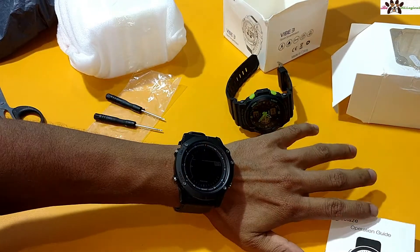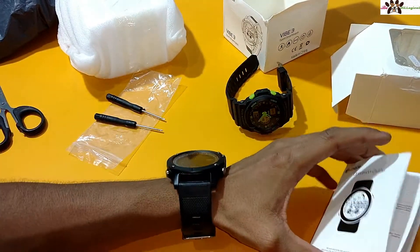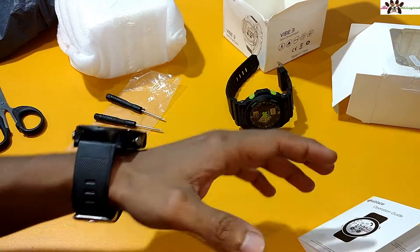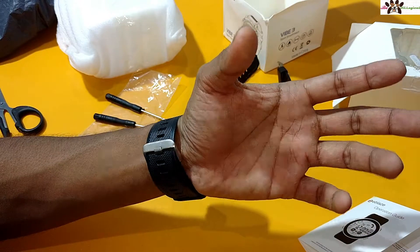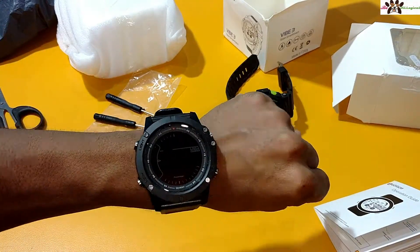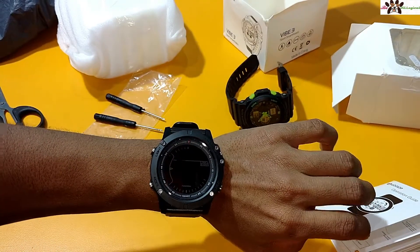The watch looks impressive and very stylish. It will carry all the tracking features — it tracks all the steps while jogging or at the gym, and it shows how many calories you have burned. The watch looks impressive and my hand also looks good with it on.